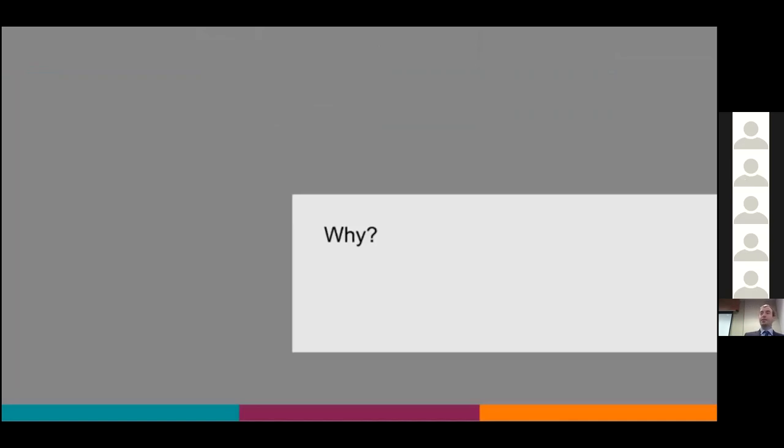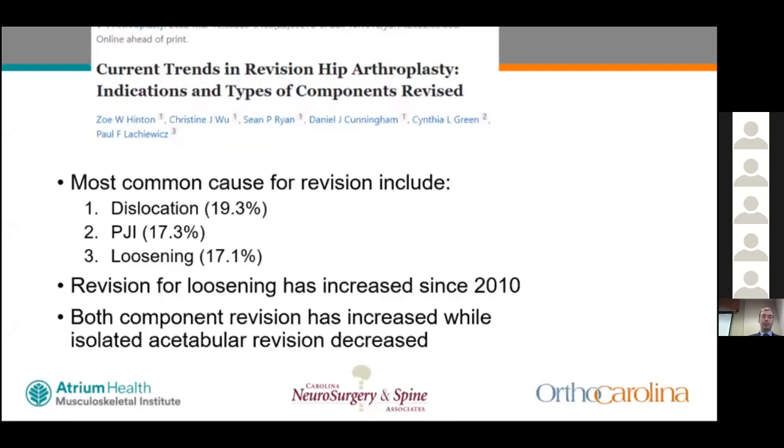Why talk about this? Total hip is a great procedure — named the procedure of the century. A recent review article on current trends in revision total hip using a Pearl Diver database review identified the top three causes of revision: dislocation, prosthetic joint infection, and loosening. Revision for loosening has increased since 2010, and both-component revision has increased, although isolated acetabular component revision has decreased.